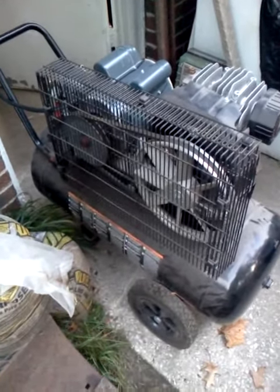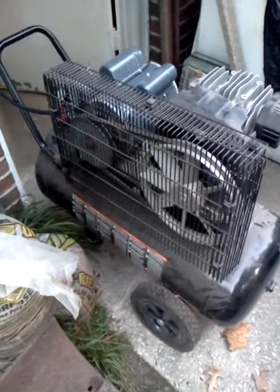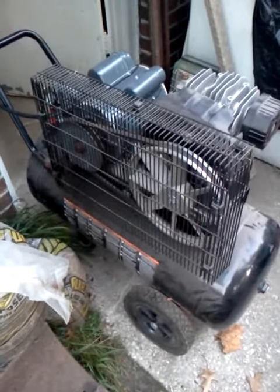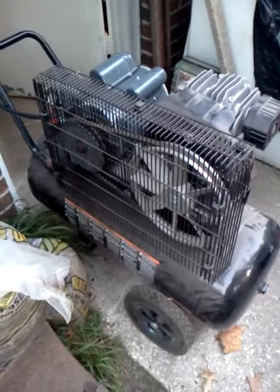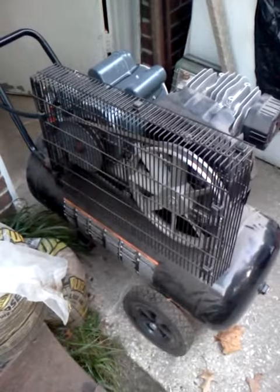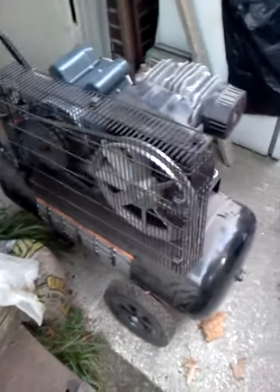It looks like when I first looked at it, it was wired 220 for 120 — I might have assumed wrong. This was underpowered with the 1.5 horsepower motor, but then again with a larger horsepower motor on these nicer compressors...